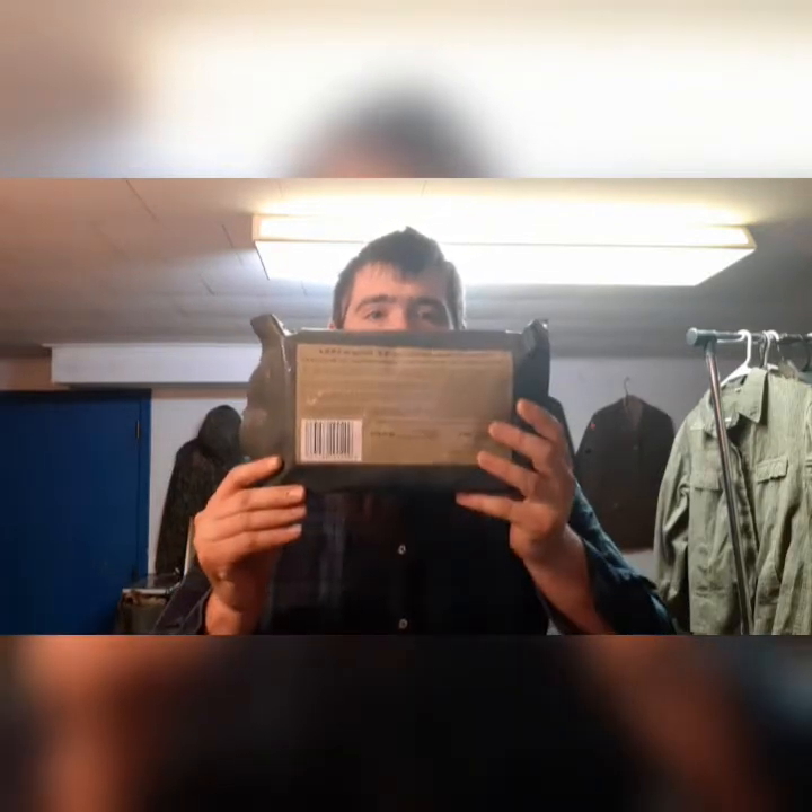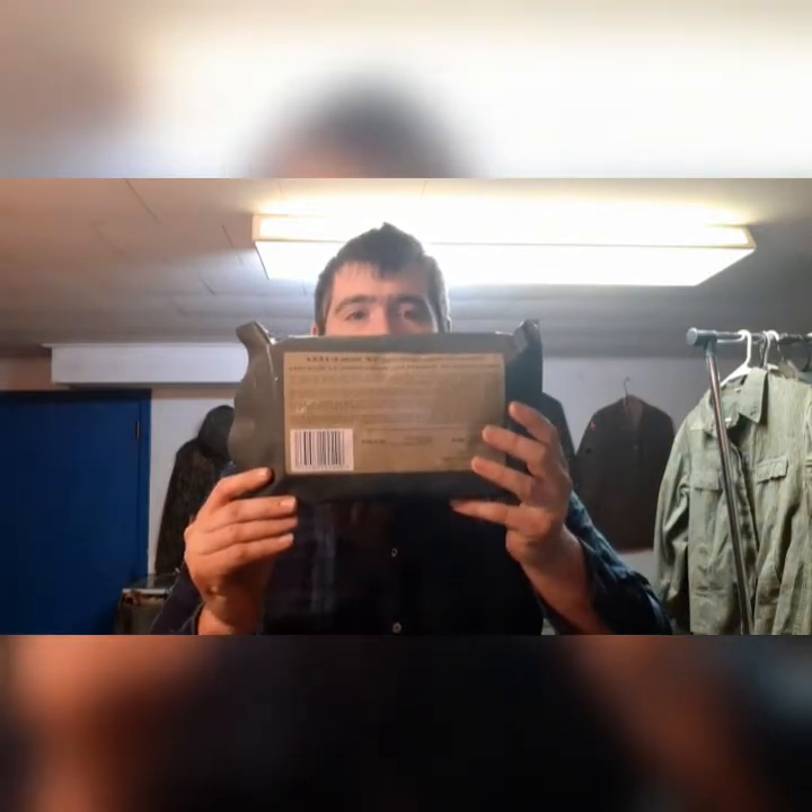Good morning, it's Dan back with another video. This morning I'm going to be talking about the Warsaw Uprising in 1944, and we're going to take a look at this Polish single ration. This is their equivalent to a single MRE.